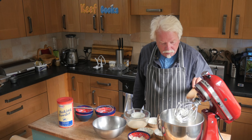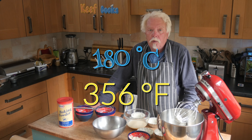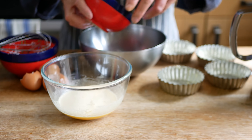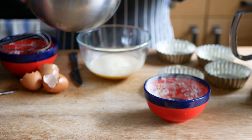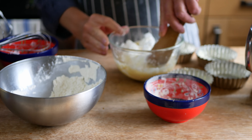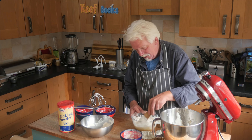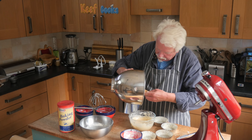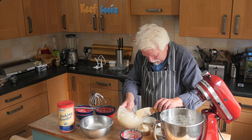Now I need to whisk my egg whites until I get stiff peaks. That's pretty stiff. You need to get your oven preheating to 160°C if it's a fan oven, or 180 if it isn't, or gas mark four. Now I'm going to make up the sponge batter. I'll mix the flour and teaspoon of baking powder together, then fold half of that into the egg yolk, then fold in half of the stiff peaked egg whites — try not to knock the air out — then the rest of the flour and the remainder of the egg white. There's our batter, looks very airy.